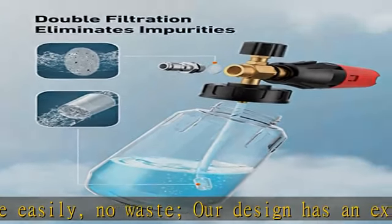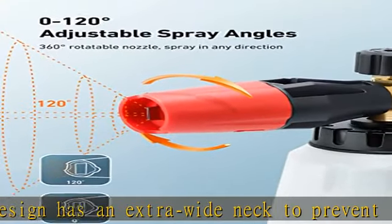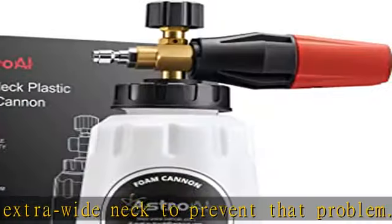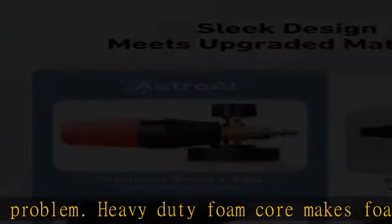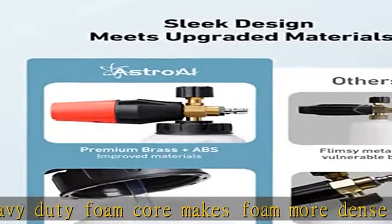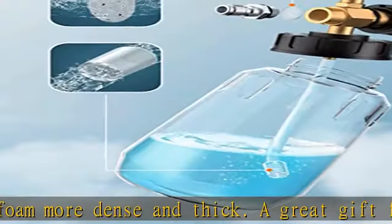A great gift for mom. Adjustable nozzle for thick foam and spray pattern. Mix detergent and water and connect the cannon to the pressure washer. Turn the top knob right to get the thickest mixture, then adjust the spray nozzle to get a proper sprinkled pattern.